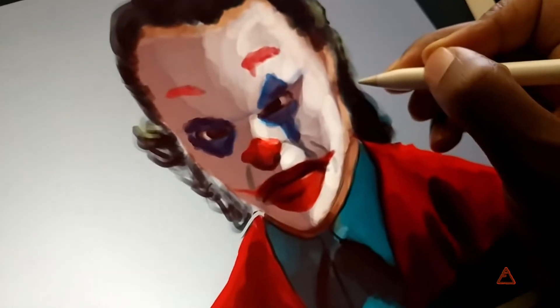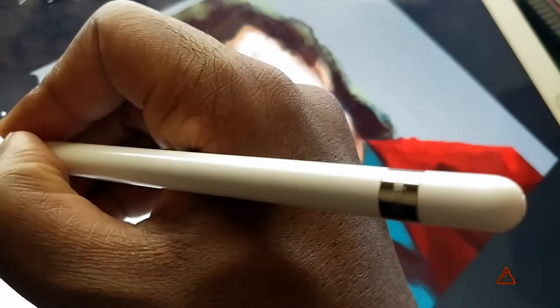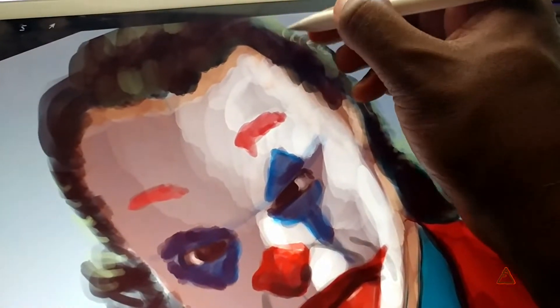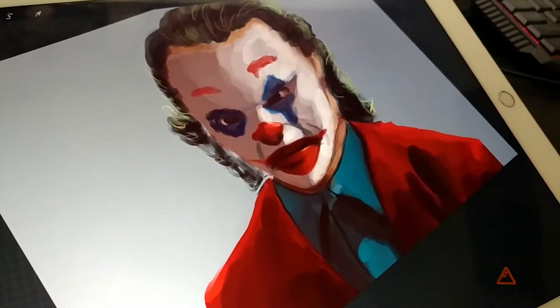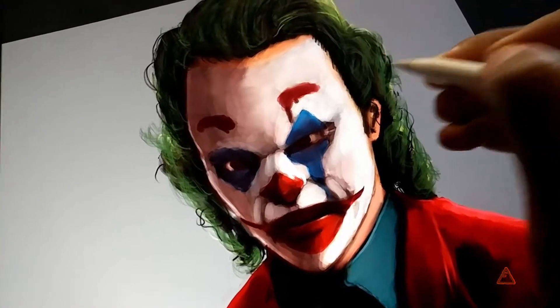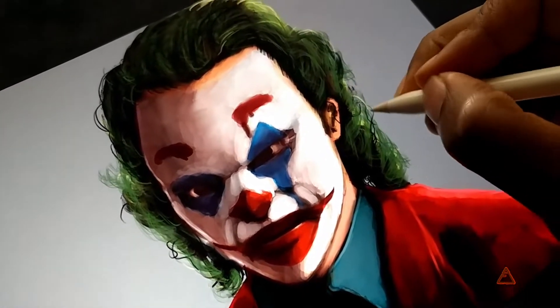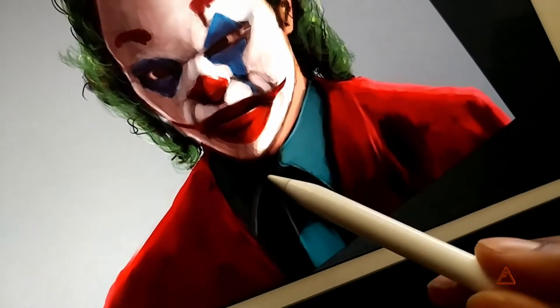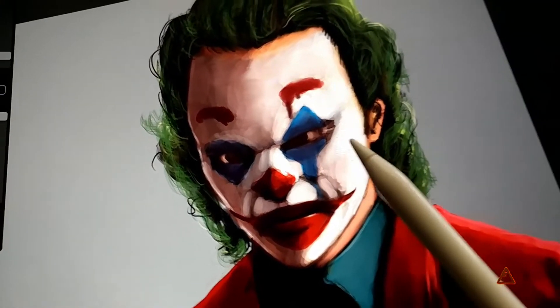Adding some highlights in for the hair. It's coming along — the lighter green areas are where I'm adding in the highlights. Got more shadow going on with his collar, got that looking a little better. I still need to do more detail to his face.